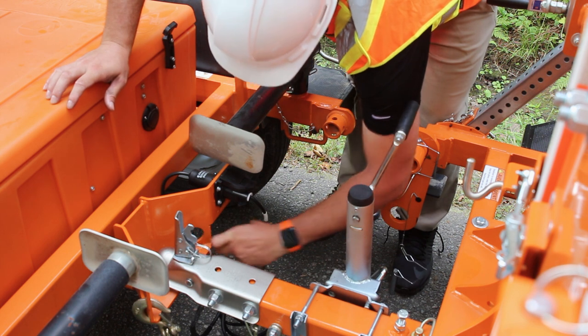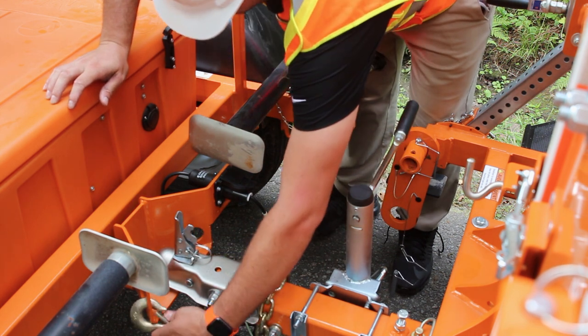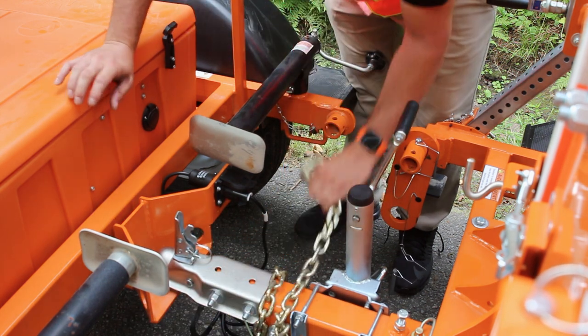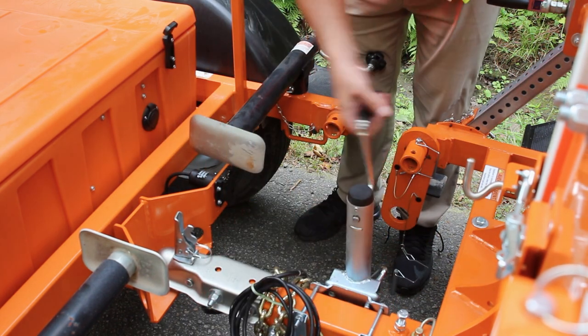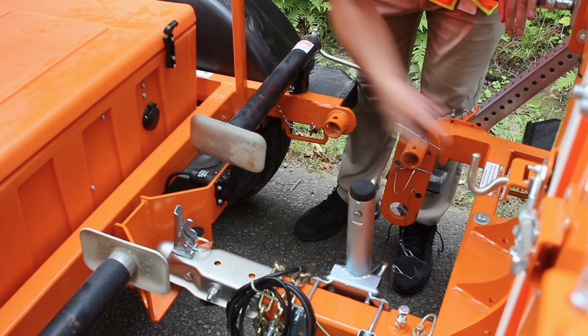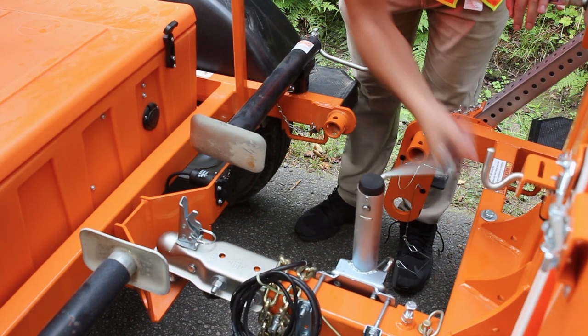Then, unhook the chains and unplug the electrical cable. Raise the central wheel jack, lifting it off the ground while keeping it in a deployed position.